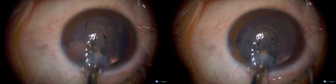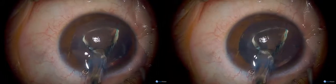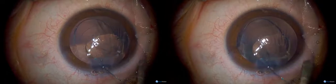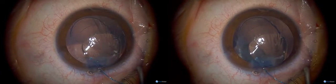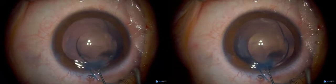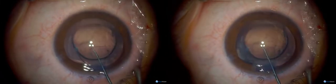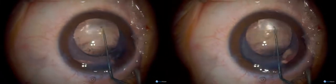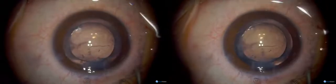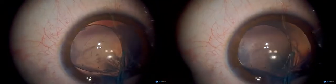It's turning the wrong way — okay, the leg needs flipping over. And then I'll have the rhexis forceps please. This is a little bit tricky because you've got to go under the lens to extend that rhexis.